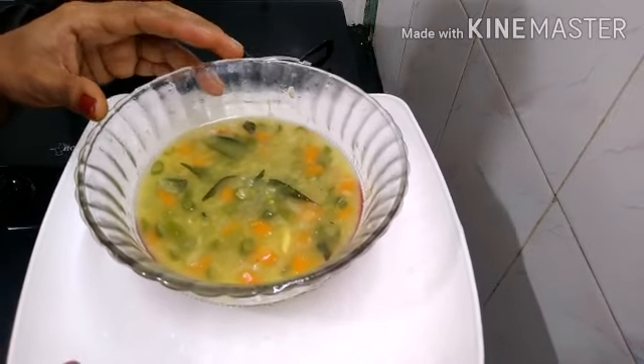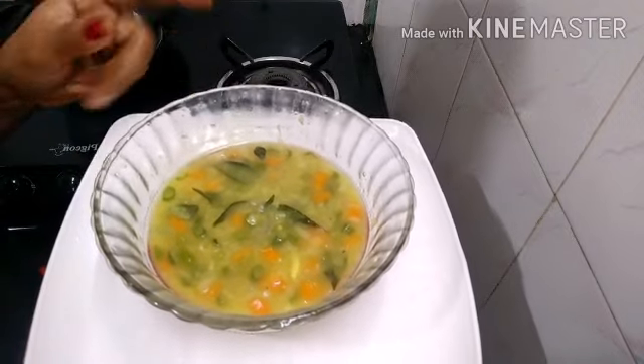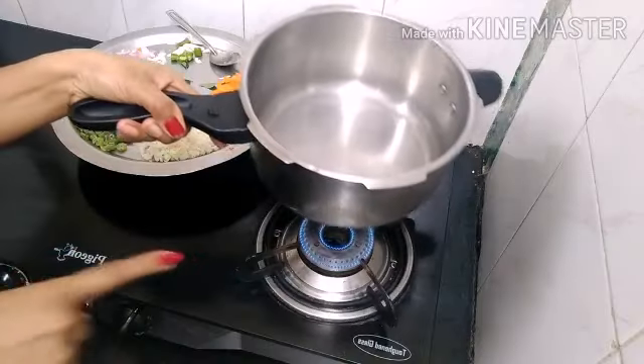Hello friends, welcome back to my channel. I am going to show you a healthy and vegetable soup. This soup is very tasty and easy. I will show you how you can see it in the video.